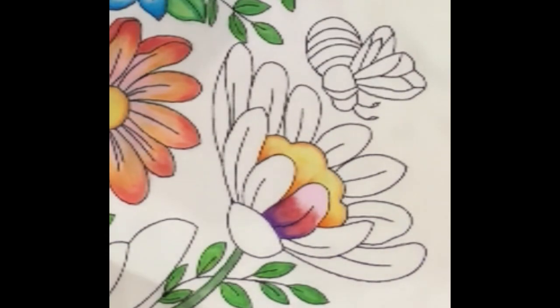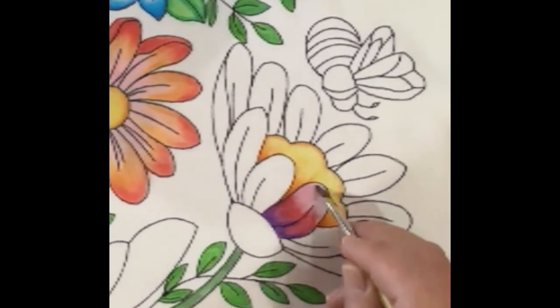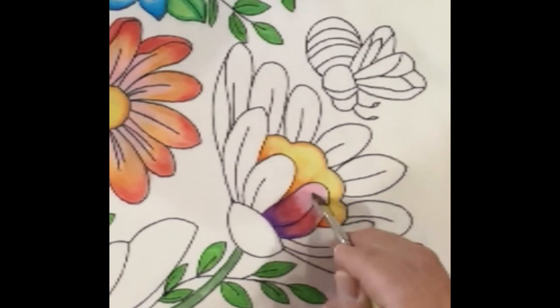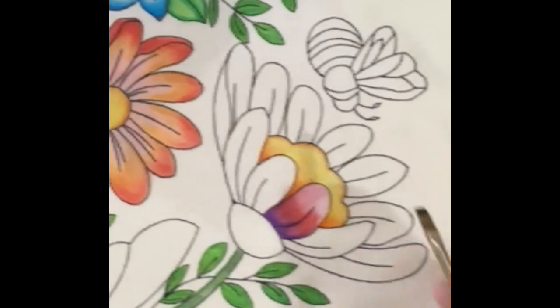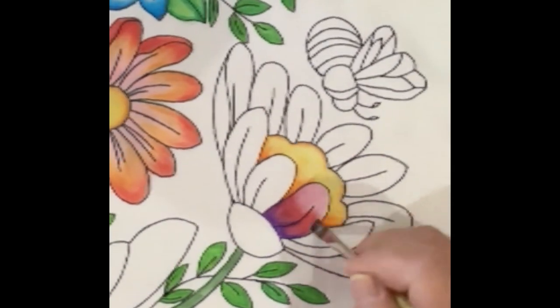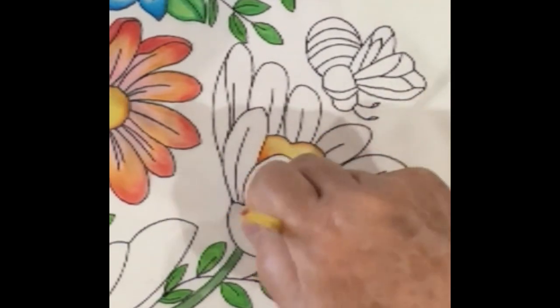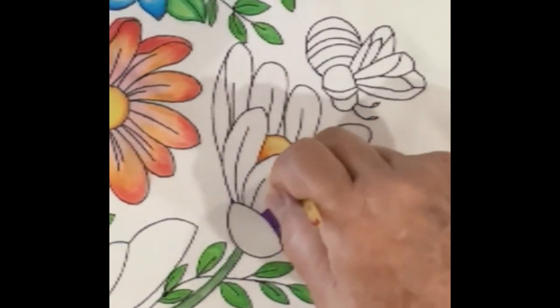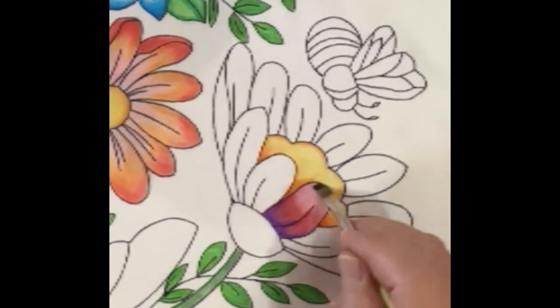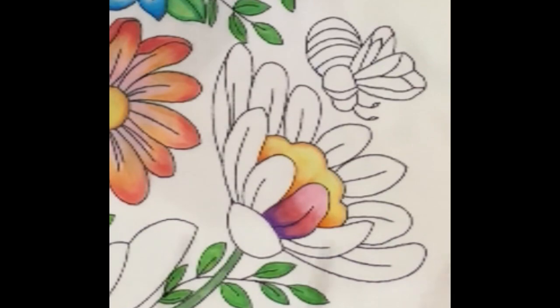Working from the opposite side, bring that pink down into the red and marry those two together by scrubbing back and forth. This is kind of a fantasy flower — are there any out there like this? Probably not. But I like this color combination because it's an exercise in how to take really strong colors and combine them all together.